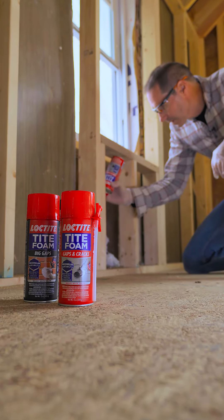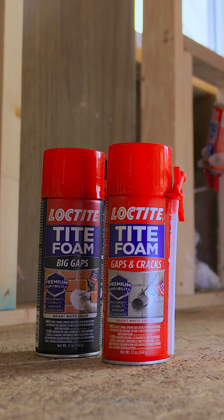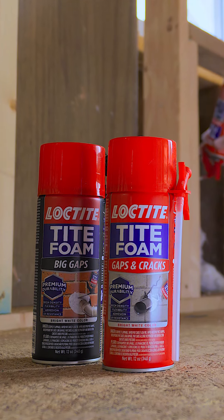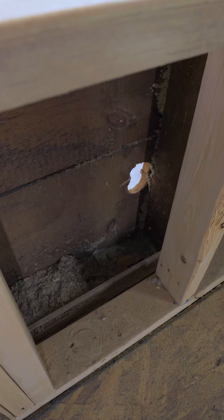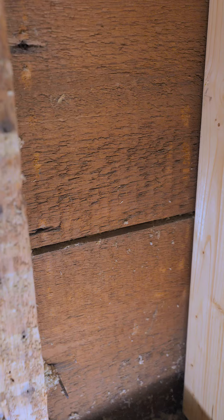For the big hole, we're going to be using the Loctite foam for big gaps. But for the other areas, we're going to be using the gaps and cracks foam. We want to seal up every gap and every crack that we see, because we don't want air movement in and out of this structure — and now's the time to do it.